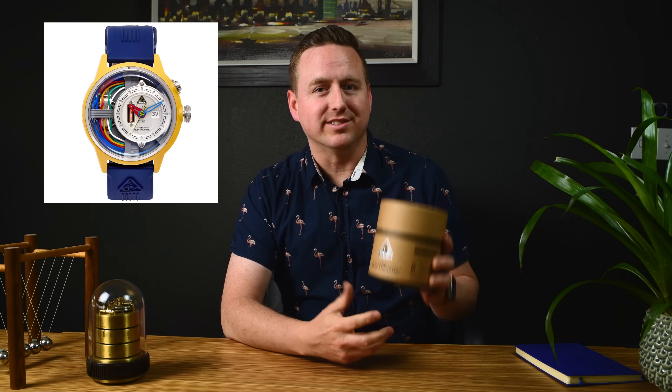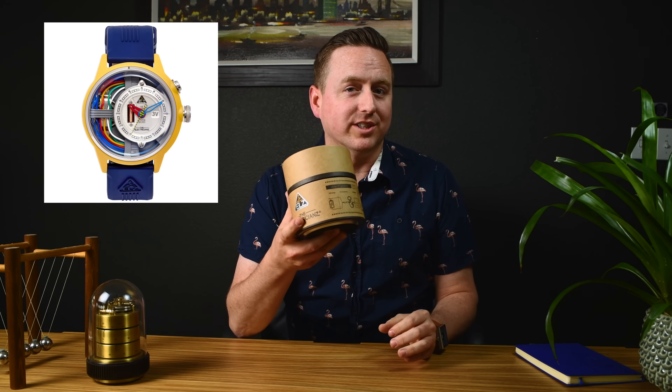Hey everyone, it's Danny from watches.com. I'm going to show you a watch that looks like it was built from the guts of C-3PO. This is the Cable Z from the Electricianz, with an in-house electric module. Let's take a look inside.